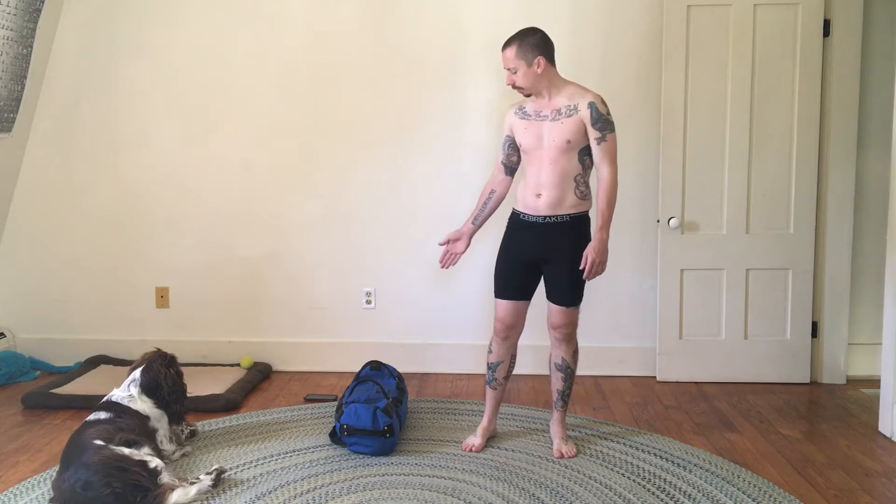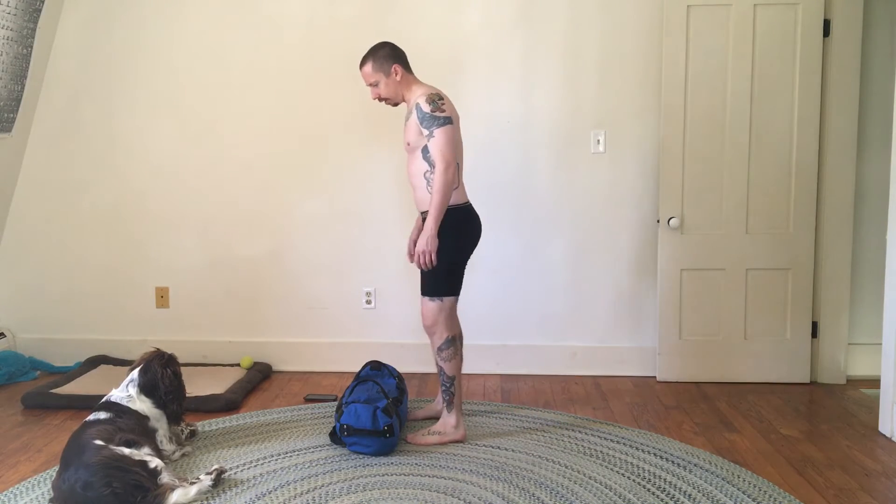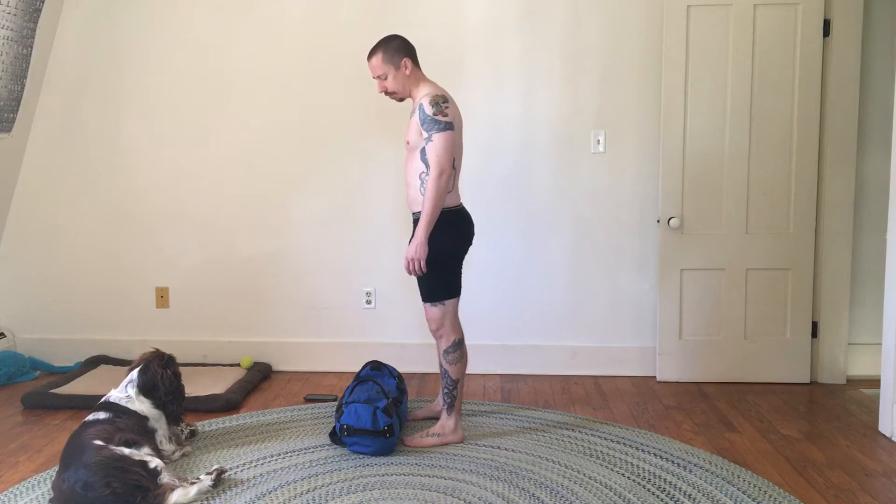Hi YouTube, this is another weighted sandbag video. Today I'll be doing bent over rows with the sandbag. The sandbag is loaded to 75 pounds and I weigh about 125 pounds, so that's roughly 60, maybe 65% of my body weight. I'm going to be doing three sets of five repetitions today. I recently upped the weight on this sandbag — I was doing three sets of ten reps and I've cut it down to three sets of five reps.